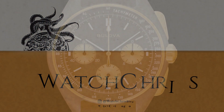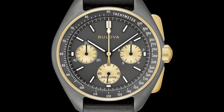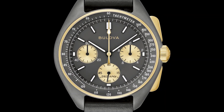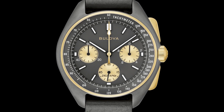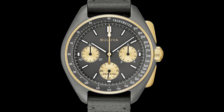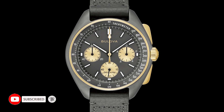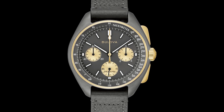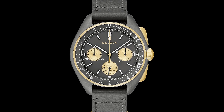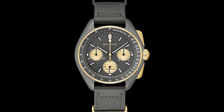What's up guys, it is Chris back with another news video. Today we are talking about a new limited edition from Bulova — it is a Bulova Lunar Pilot. I really love the Lunar Pilot, I think it's a great, really underrated, under-the-radar watch. This is a new limited edition in grade 5 titanium, stainless steel, and PVD coated gold, so it looks really interesting.